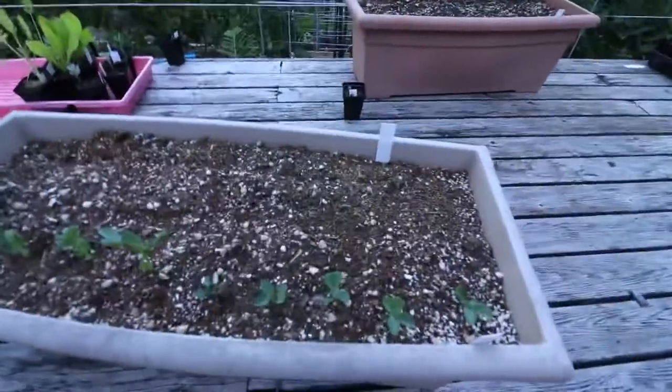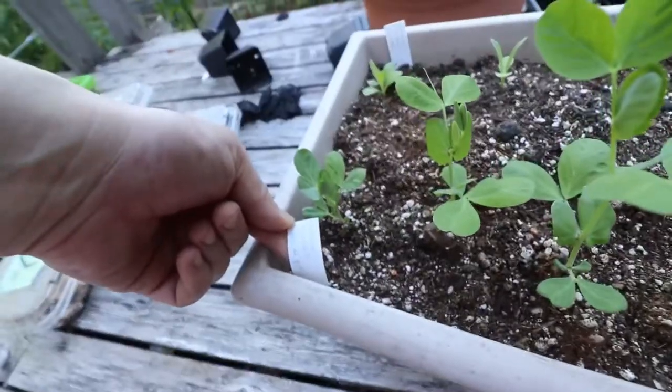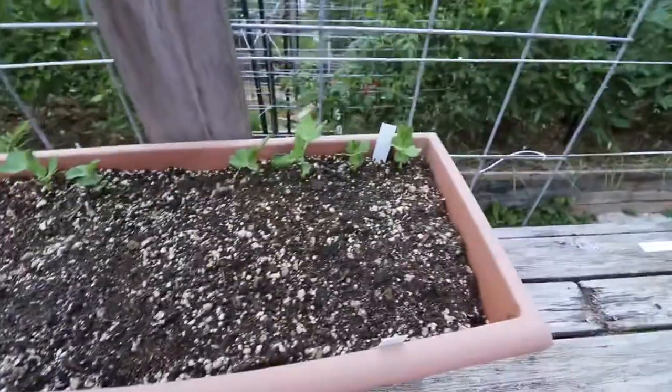Now let's go and look at all the pretties outside. First things first, our peas are doing great. These ones, I think they've all come up — oh, we're missing one right here. This one is doing wonderfully. This one here especially is the golden sweet snow pea.